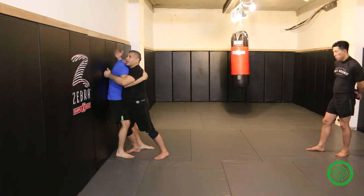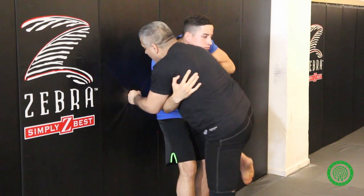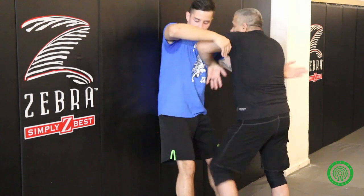Clinch right back in and pummeling right away. Weight distribution, pull him away — he fights — knee. Step, elbow. Pummel.